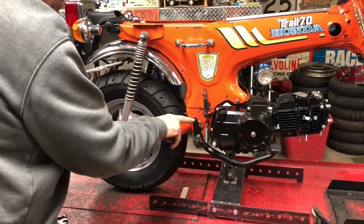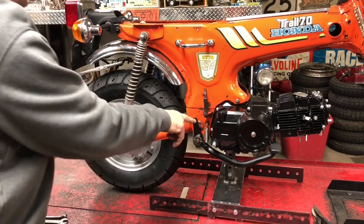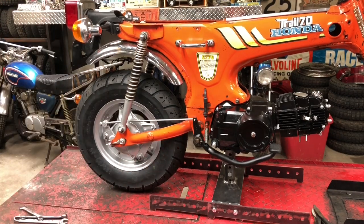So I need to find the washer and a cotter pin to go on that to finish that part of it up.